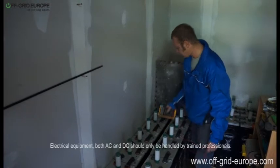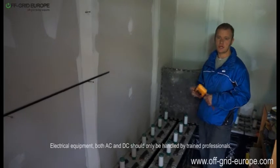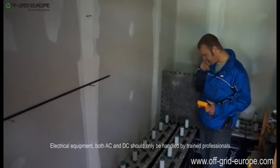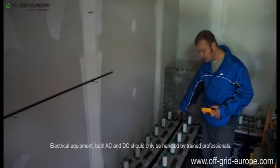This battery bank is fairly early in the day right now and the sun has just come out, so this battery bank is currently under charge of several kilowatt hours. There's quite a lot of amps coming in through this battery bank on these terminals.